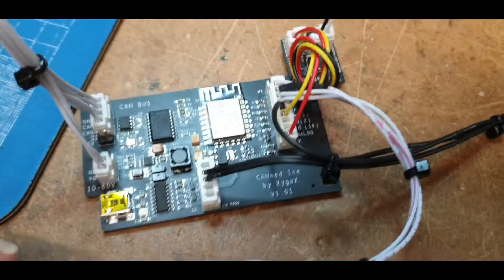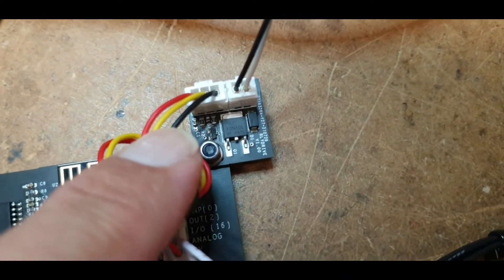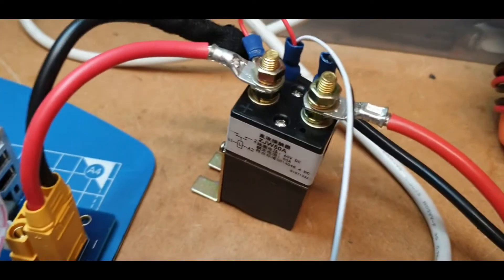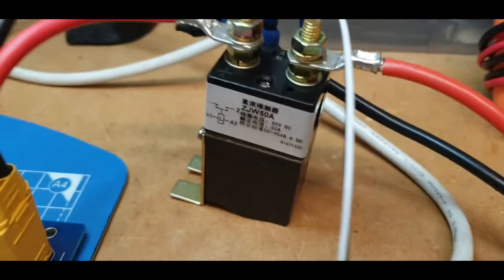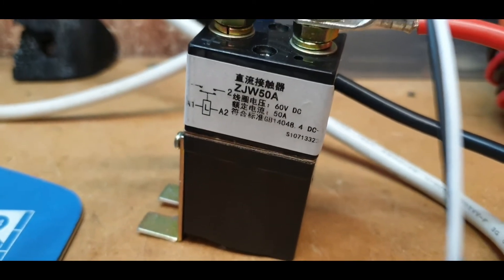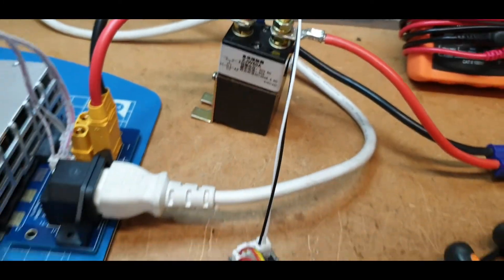As you can see, there's the little board I mentioned — that's the contactor switch board. That allows you to switch a much higher power contactor. In this case it's a Chinese 50-amp contactor, and you can hear it really clunk when it goes — that'll be quite interesting to hear.